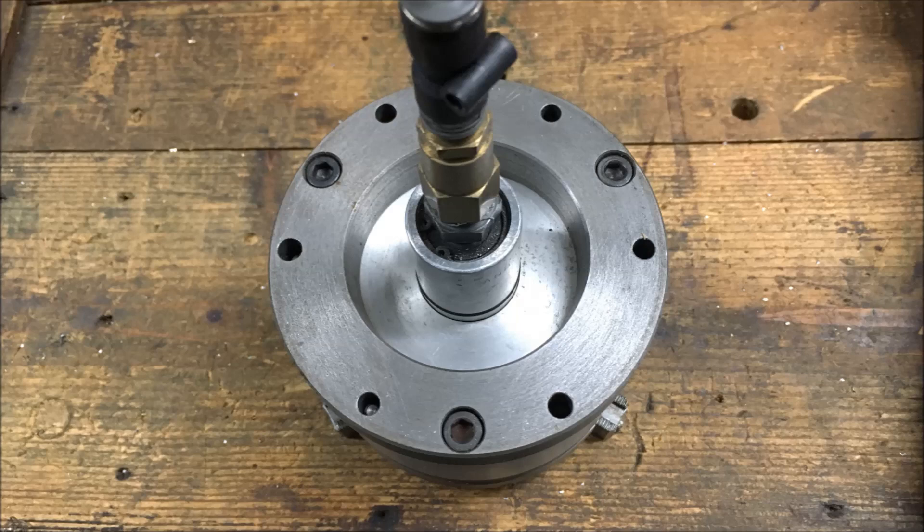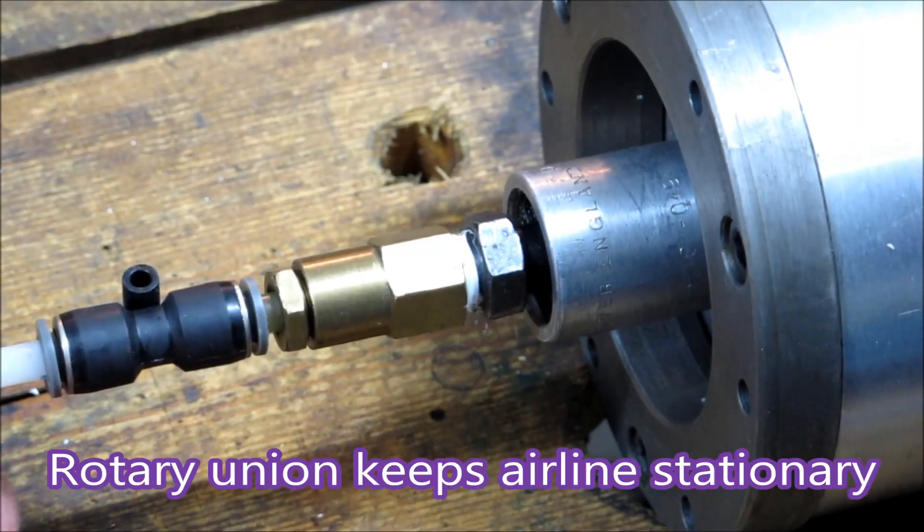That's the back of the chuck showing the rotary union. That allows the chuck to turn and the airline to stay still.